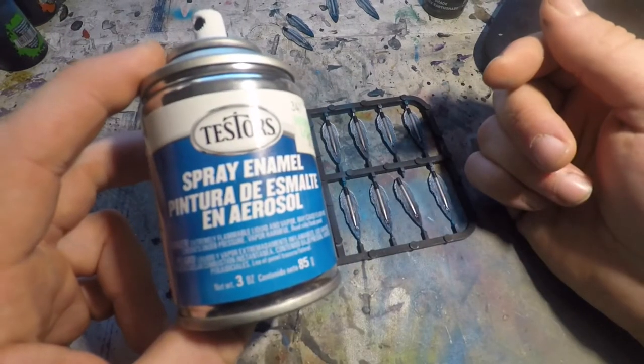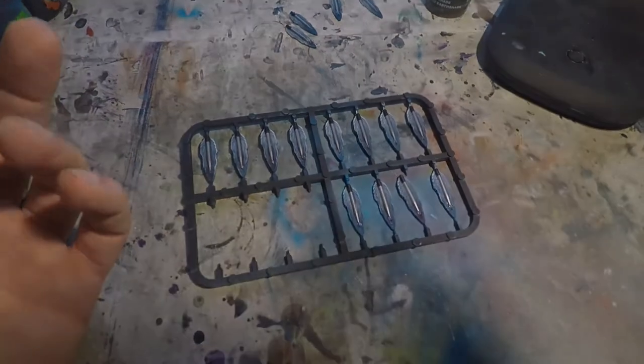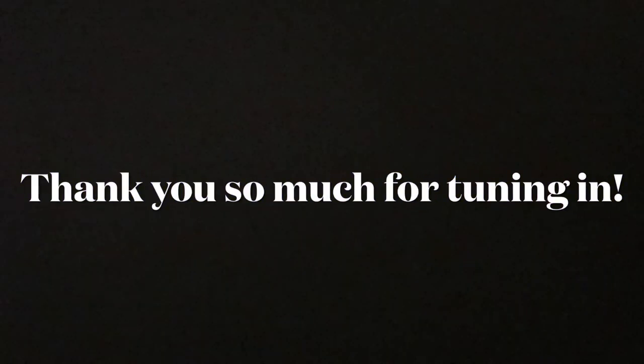That does it for today. Thank you so much for stopping by and checking out the content — I can't ever tell you guys thank you enough, I appreciate it so much. I also appreciate it if you hit that like button, that subscribe button, that notification button so you get alerts when I put out new content. As always, happy painting and may the dice be forever in your favor.